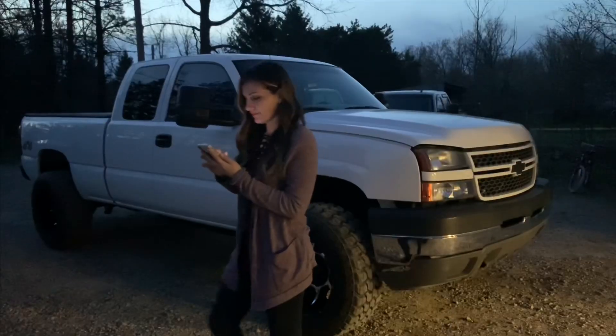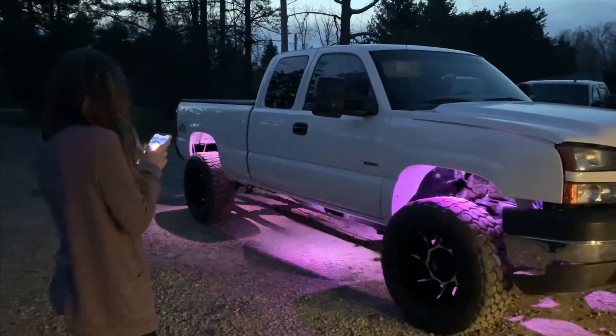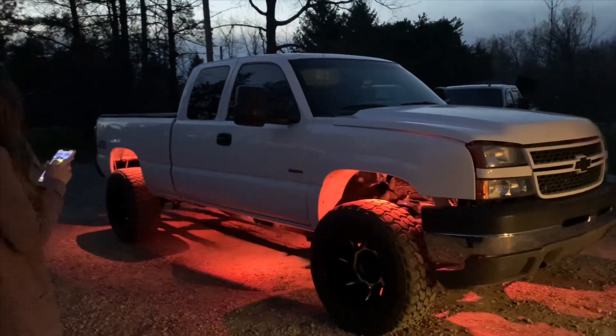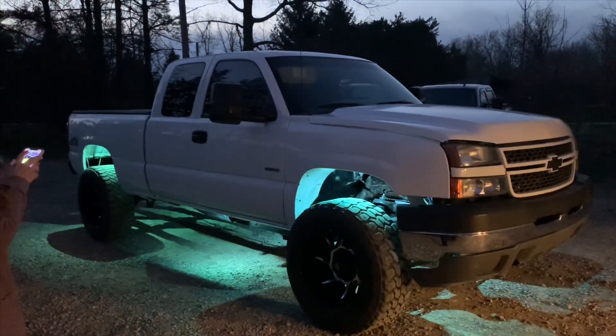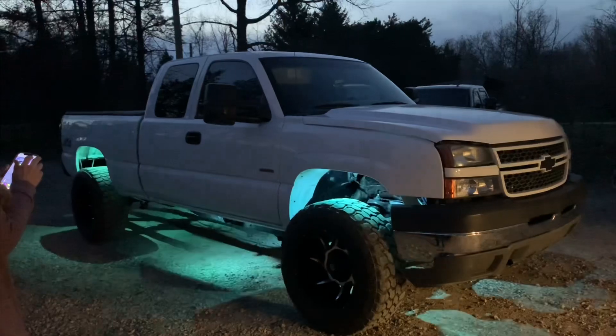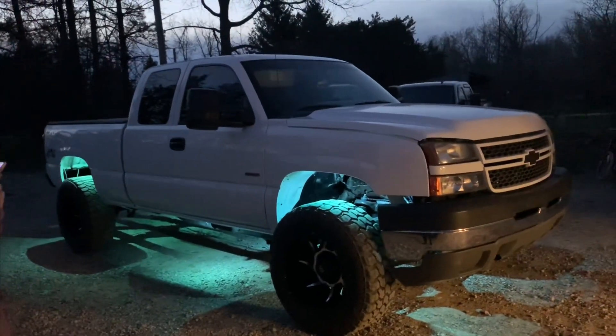It's nighttime. We're going to go ahead and turn these on. Ready? That looks really cool! It looks sweet. But the real question here is, will my white LEDs help me see when I'm working on the truck? That's the big question.